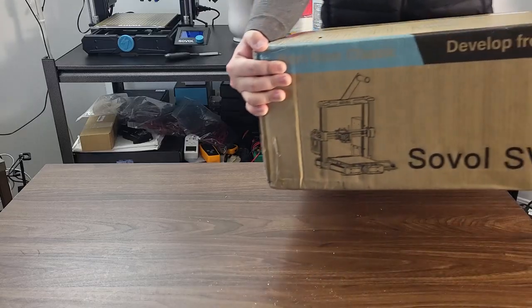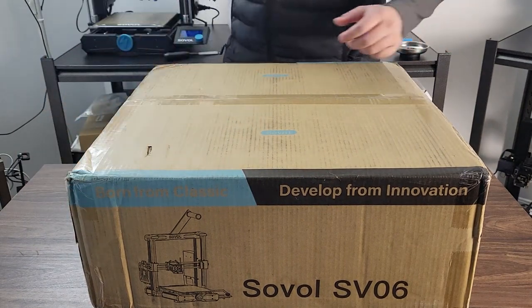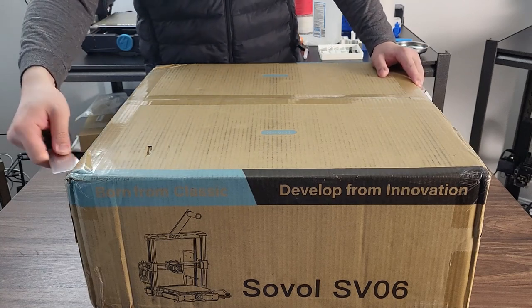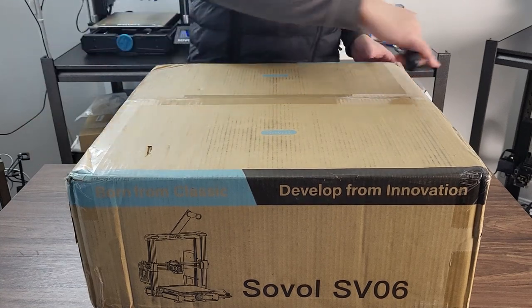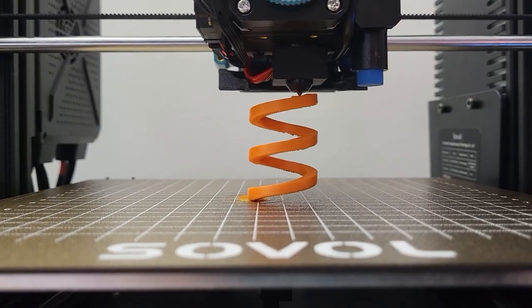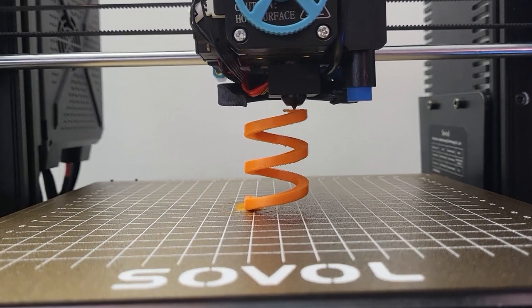I'd like to thank Sovol for sending me this machine. I was lucky enough around the new year when they did a giveaway event on Facebook and I won. So here we are — we can do some interesting things with this machine. There are simple bed leveling and basic calibration tutorial videos planned to come after every single printer review. I hope this video will help you as a beginner to be less frustrated during the learning process.